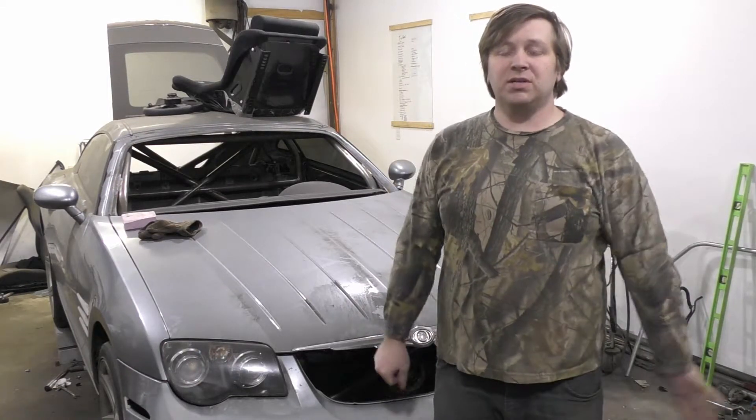Hello and welcome back to another day in the shop. We're going to continue buttoning up the loose ends by finishing off this roll cage once and for all, throwing a little bit of color on it, and calling that part done. Thanks for stopping by and let's get rolling on this.